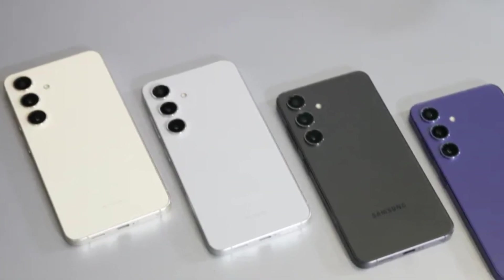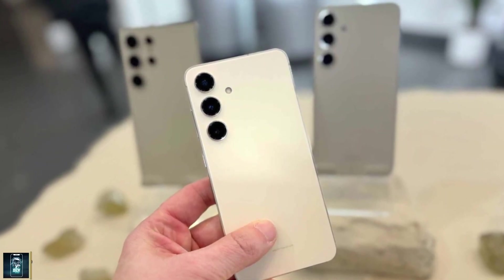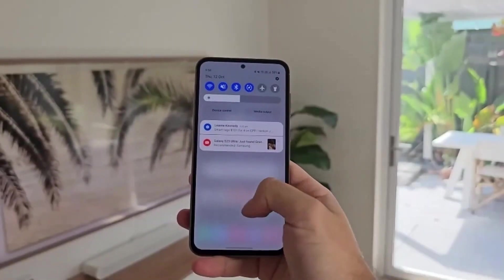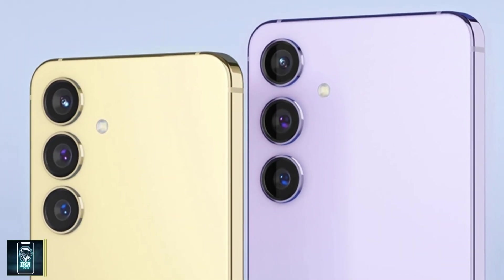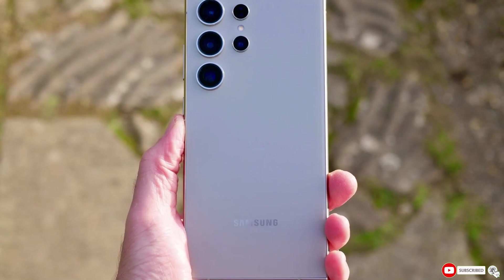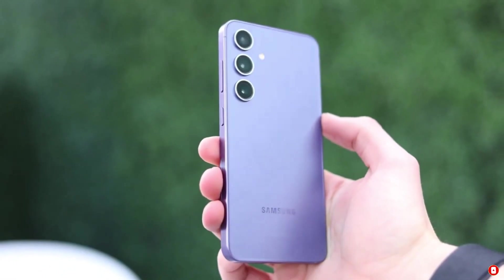As we get closer to the Galaxy Unpacked event on January 22, excitement is only building. Samsung is set to unveil more features that could reshape the smartphone industry. The Galaxy S25 Ultra is shaping up to be a device that will redefine what we expect from our smartphones. If you're as excited as we are, don't forget to like this video and subscribe to our channel for all the latest updates.